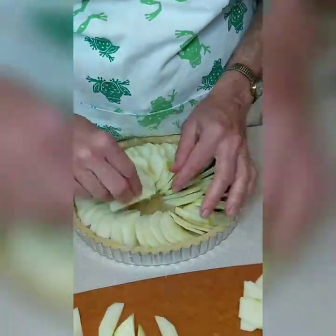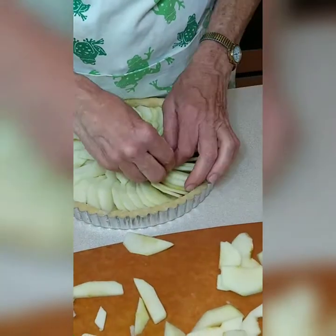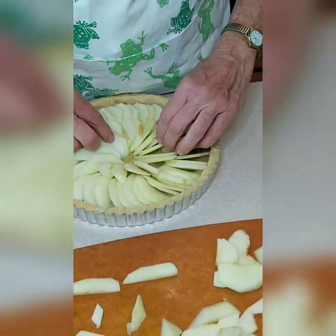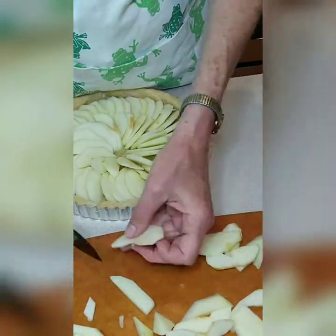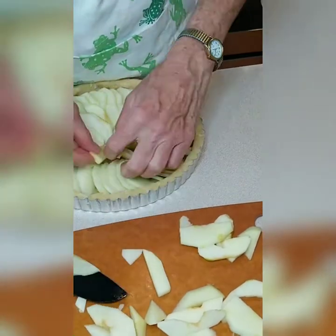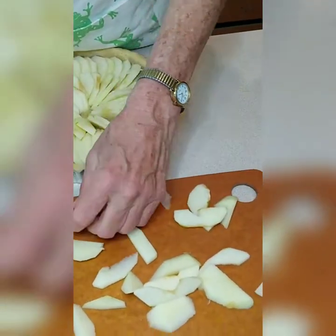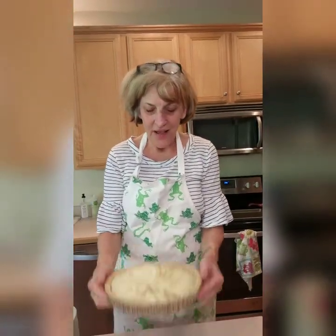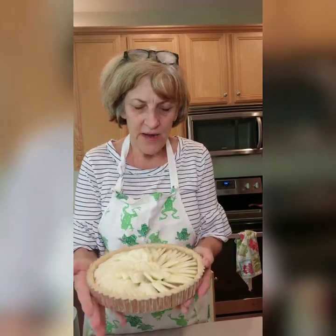I'm packing a little more in there. For this tart — I think it's a nine-inch tart pan — I get two solid rows of sliced apples, and then in the middle I'll put some little short pieces. Earlier I called it a rose, but it's just like a little spiral group of shorter pieces of apple in the middle.